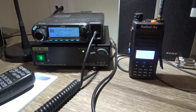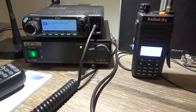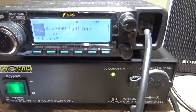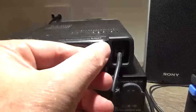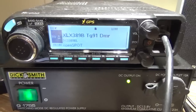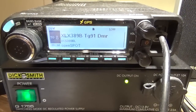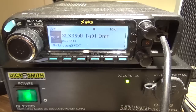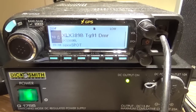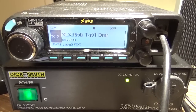Hi there, VK4NGA here. I just want to show you this really cool reflector — XLX389 Bravo — which is connected to DMR Brandmeister Talk Group 91 Worldwide. A bit quiet there at the moment, but what a great transcoding reflector this is.